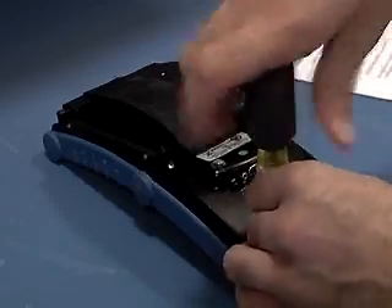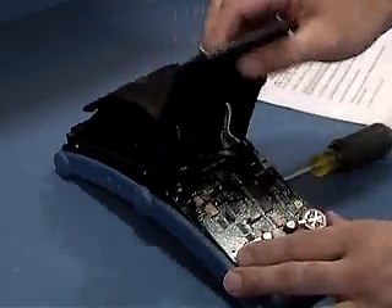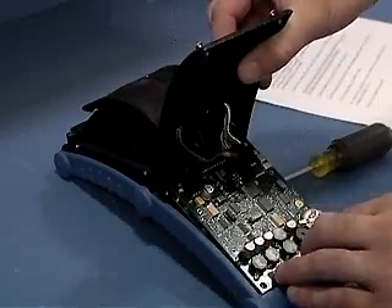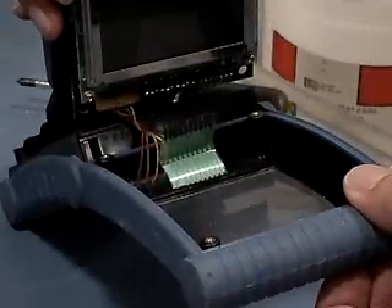Remove the screws from the back of the display with a Phillips screwdriver. Avoid lifting the circuit boards from their position inside the case. Moving the boards may cause the keypad connector to unplug.